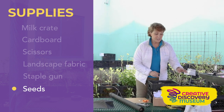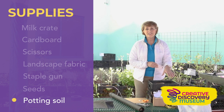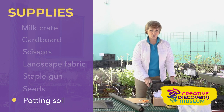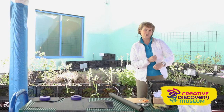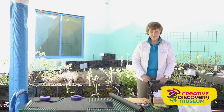The other thing you're going to need is some potting soil. Mine came from Barn Nursery — they're a great sponsor of the museum — but you can buy potting soil at any big box store around town. If you like garden gloves you can use them, or just get your hands down in the soil. All right, let's get started.